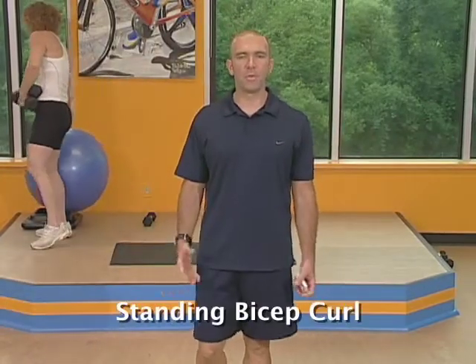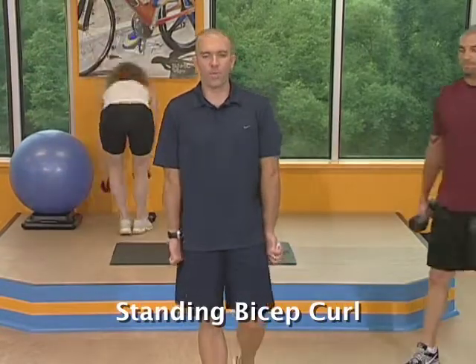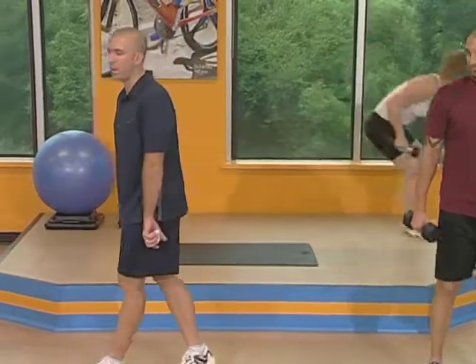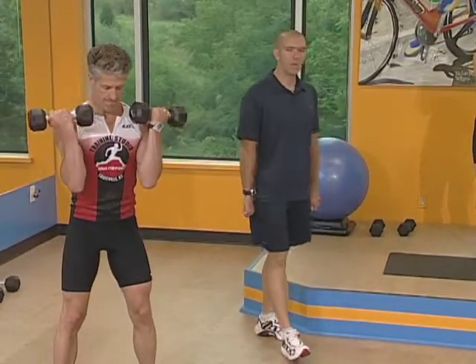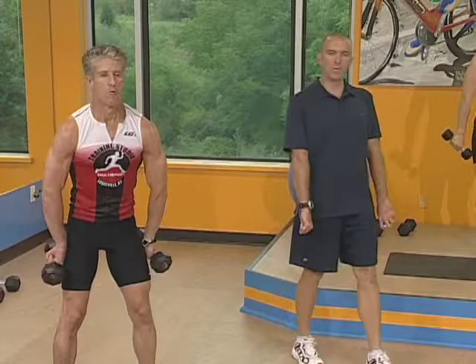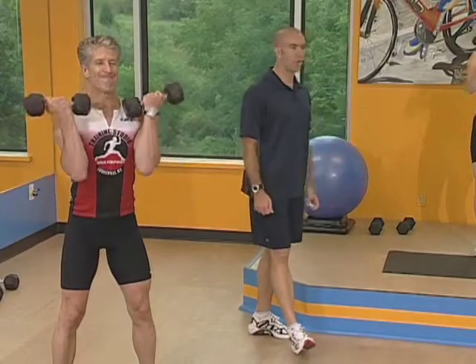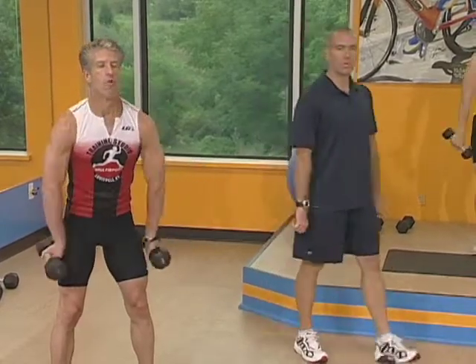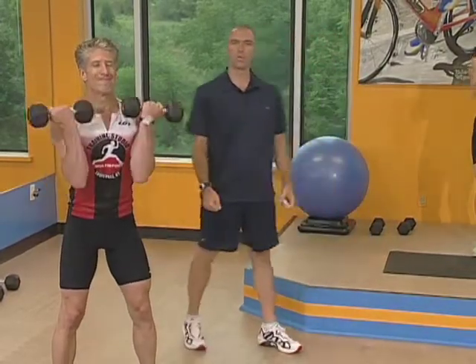Our next exercise is a standing bicep curl, but this is going to be a rotational curl — a little bit different than the traditional bicep curl. A little bit lighter weight than usual. Your palms are going to start facing away from you, so the top of your hands should face your thighs. You're in the power position — hips behind you, knees bent. As soon as you clear your thighs, you're rotating up and continuing that rotation all the way out. It's a complete rotation at the elbow only — keep your elbows stabilized while you're doing this movement.